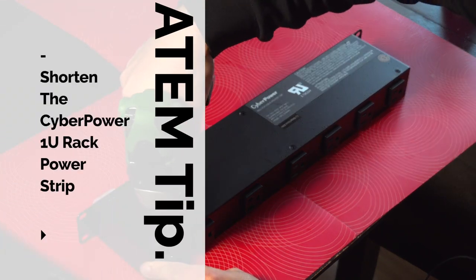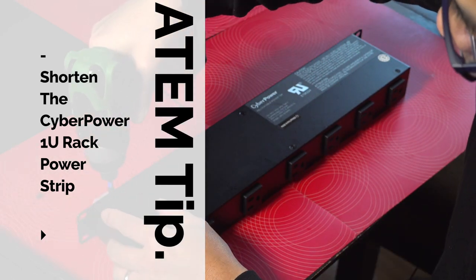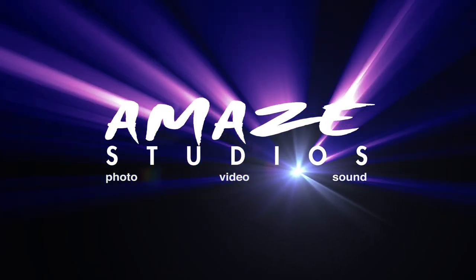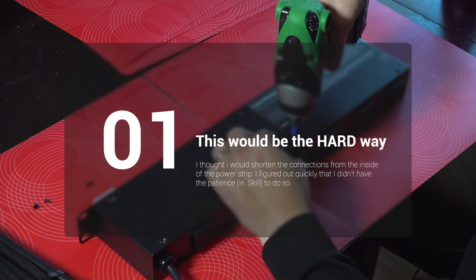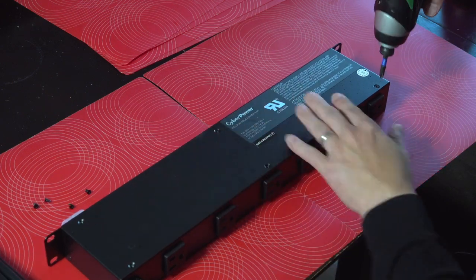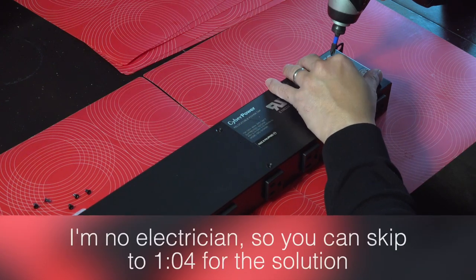If you want to learn how to shorten a cable for a CyberPower 1U rack power strip, then watch this video. Gary Cruz with amazestudios.com — I was always carrying an extra power strip along with my ATEM Mini Extreme ISO rack, and I figured why not just install a 1U power strip.